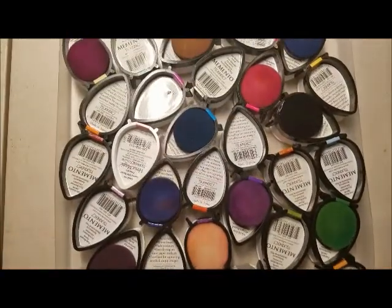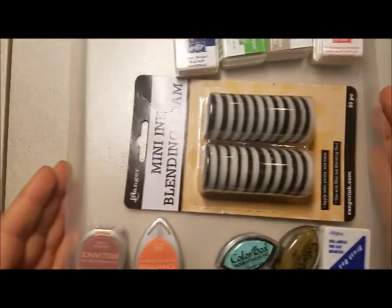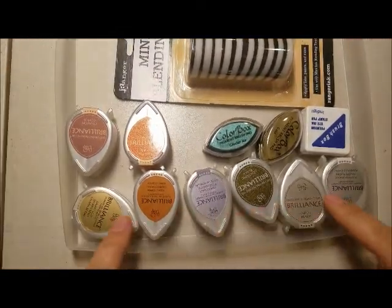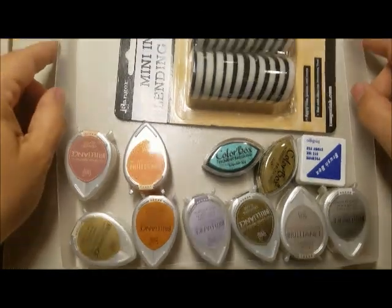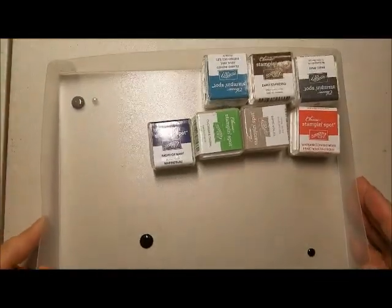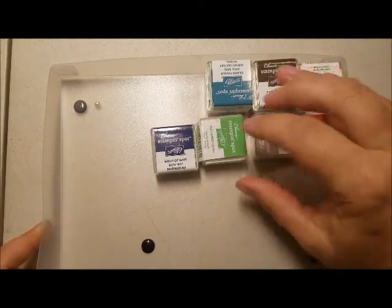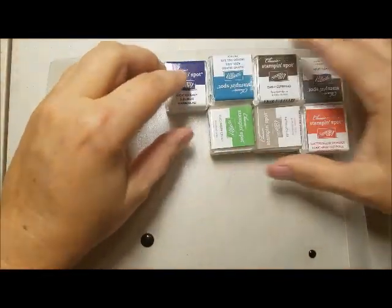So now my third brand, which is the Stampin' Up! that I said I would talk about last. I have another tray right here that has a few of my metallic teardrops and a couple of remnants. And then I have already collected some of the Stampin' Up! one-inch cubes because they come in the Paper Pumpkin subscriptions.